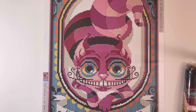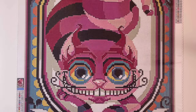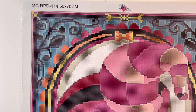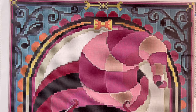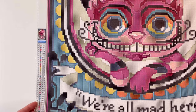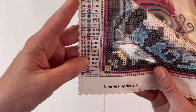Let's go ahead and take a closer look at this canvas. This is a 50 by 70 centimeter canvas, and there is a legend in the top right-hand corner as well as a legend in the lower left-hand corner. There are 40 colors in this canvas, and it looks like there are three special twinkle dust drills at the bottom.